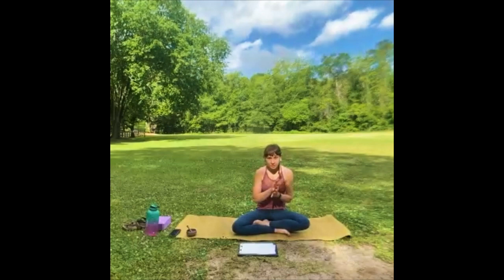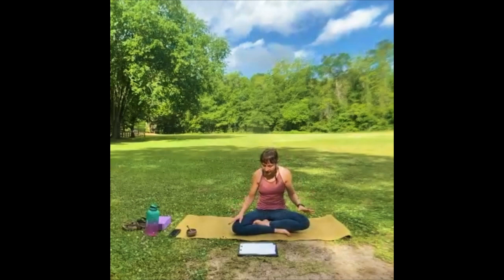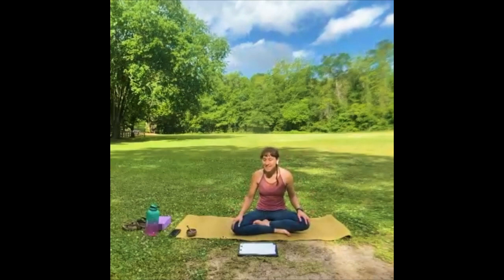We'll be going into a little bit deeper stretches today — a little deeper into the psoas — nothing super intense. Take it in the form that you need it; you don't have to look like your neighbor. See how you're feeling — you guys have been here before, you know the deal.